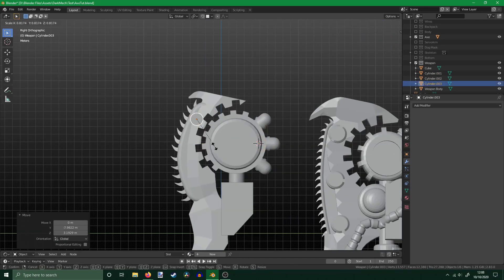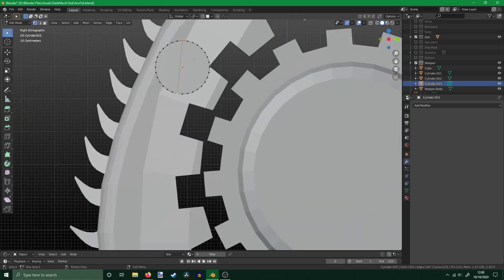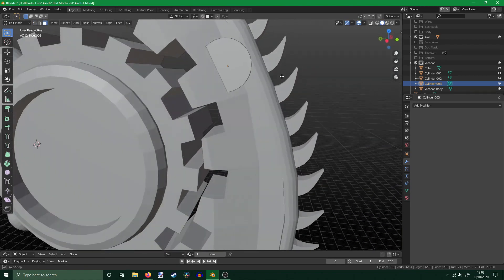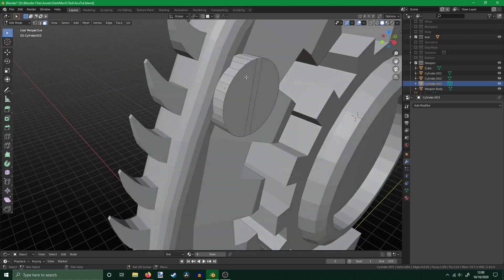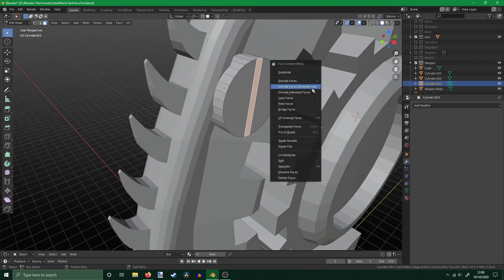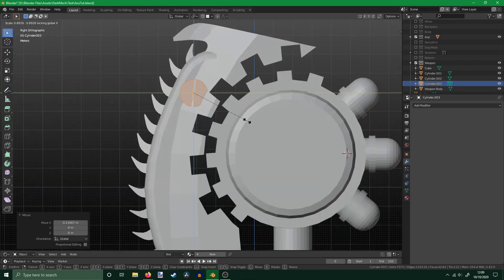Next, I add some flare to the chain blade by making stupidly oversized screws. To make the cutout where the screwdriver would go, I selected points that are opposite on the edge of the cylinder and joined them together with just J. This is almost like a cut, allowing for the faces to be altered individually. Then I extruded them inwards. After resizing them, I used CTRL and D to duplicate them, and finally rotated them to add a bit of variety.